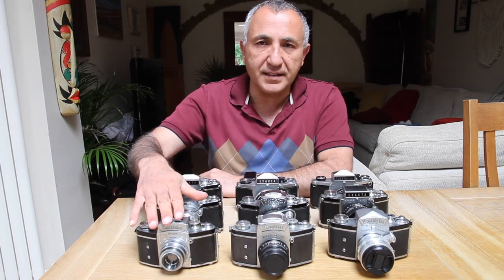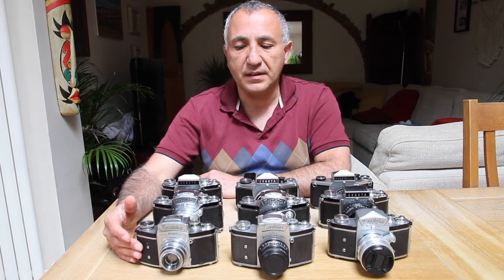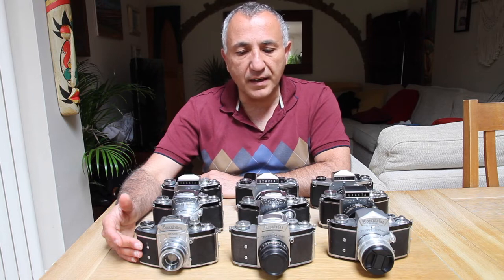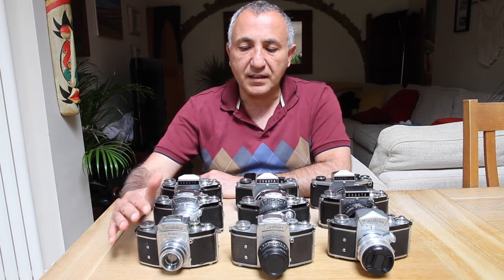Production started in 1936 and then of course the war broke out, so there were only two to three years of production. In 1945 the factory in Dresden was destroyed. The Soviets occupied East Germany, then they reassembled the workers, found remaining tooling and parts, and started producing Exaktas again — great news for photographers. They started making the Kine Exakta, so there are some post-war versions of this camera.